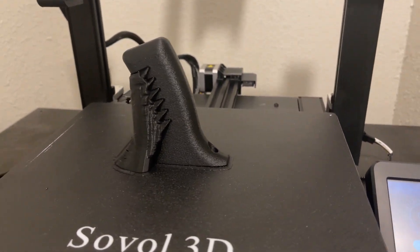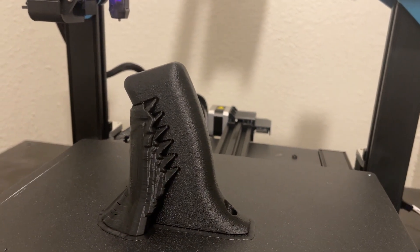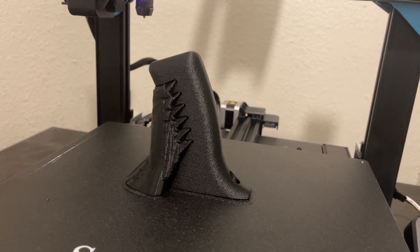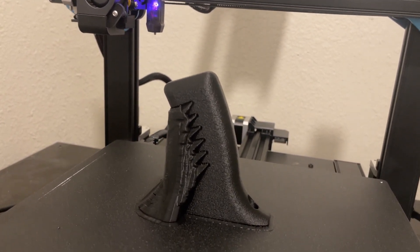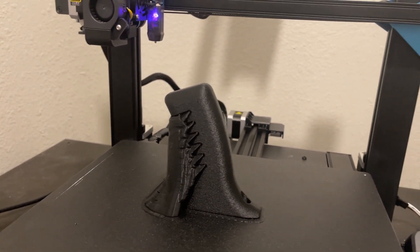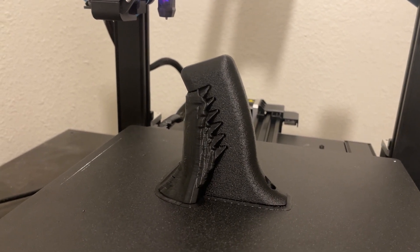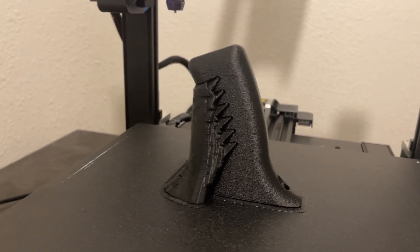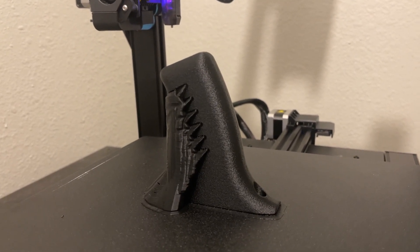Overall, my thoughts on the Sovel SV-01 Pro: this is a fantastic printer. It's really one of the closest printers to a true plug-and-play experience that I've tested in a long time — as basic as just build the machine, load up good filament, and start printing. It really is that good. It's spitting out really well-calibrated parts. Flow rates are great. The precision is what it needs to be. It just works really, really well.